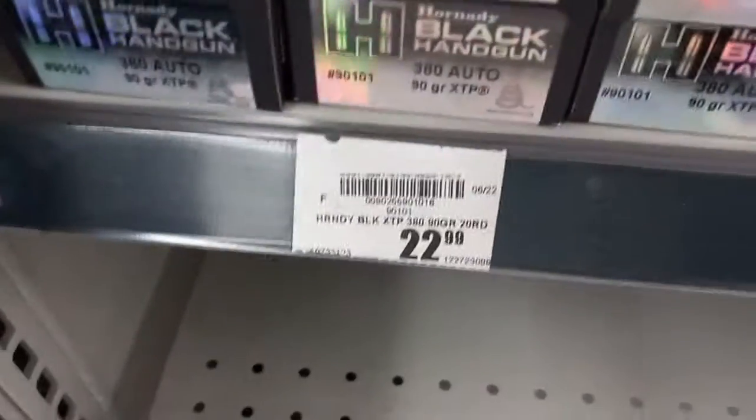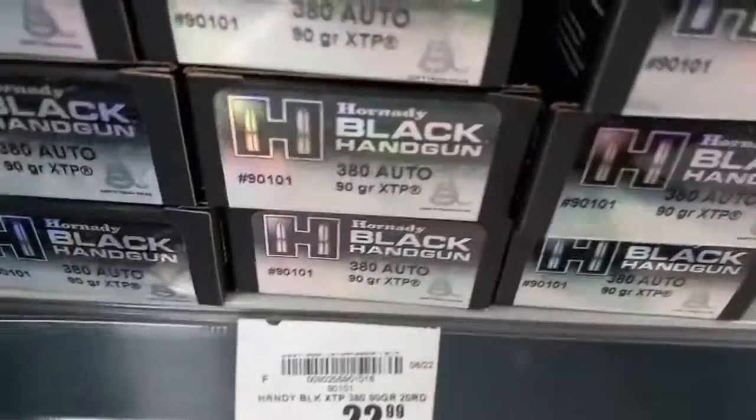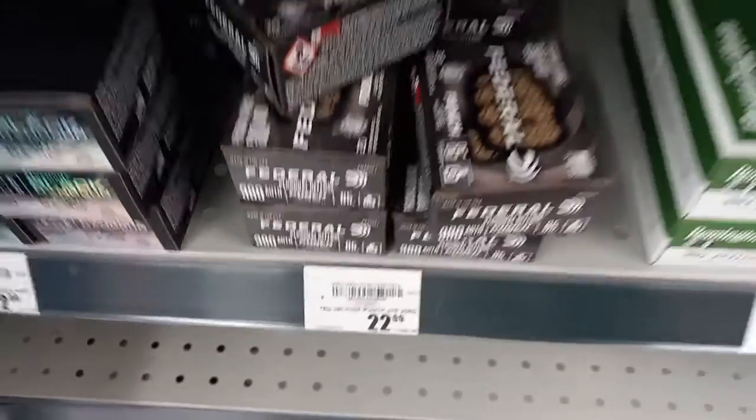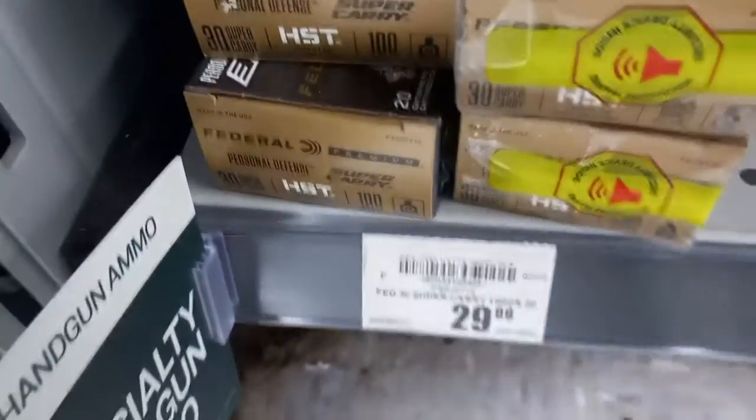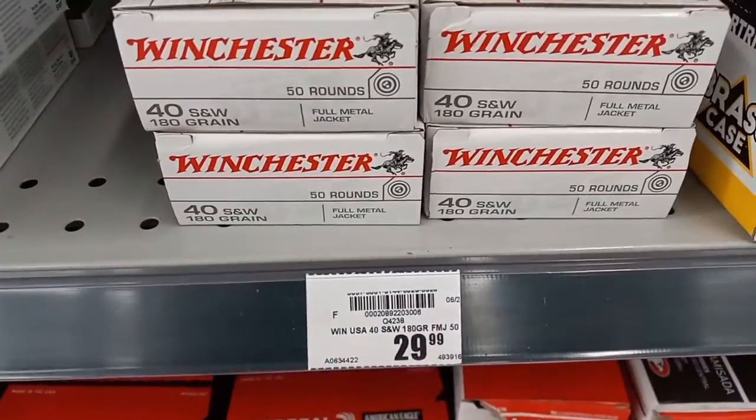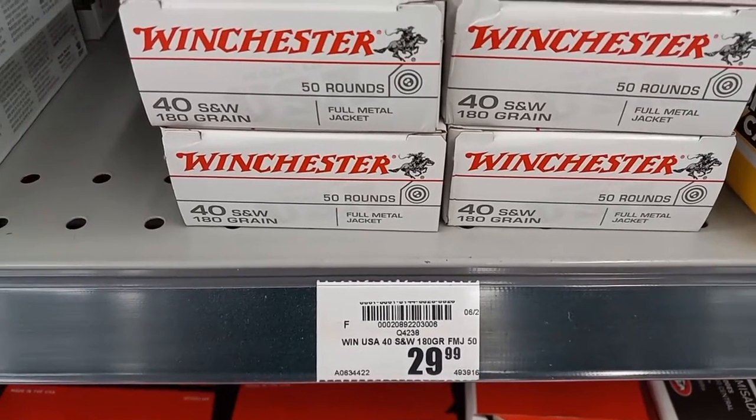Various options here: $3.99, $3.99, $22.99 for a pointy round. $3.99 — that's a new round. Got plenty of 9mm, you can see all kinds of different brands. Got some .40 cal here, $29.99 for a box of 50.